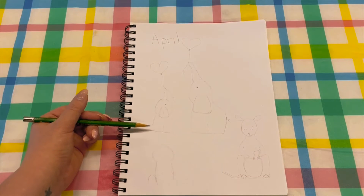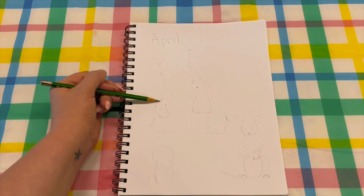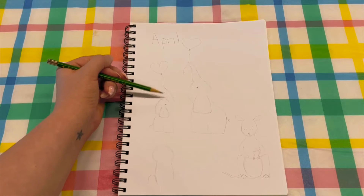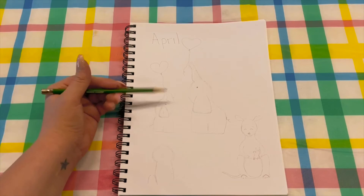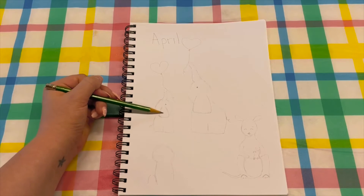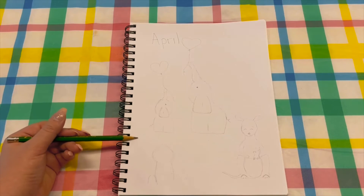For the baby it's basically the same thing — you'll have rectangular legs down here and then a circle for the head. You'll do a triangle with some rounded corners for the ears, and for the trunk it's like a long tube. Then you just erase the circle part and add details like the eye, a line in the ear, the tail, and a balloon if you'd like.